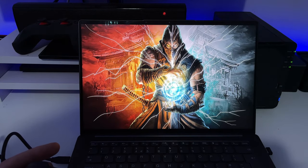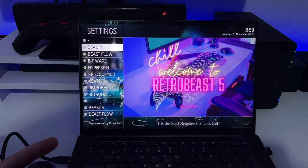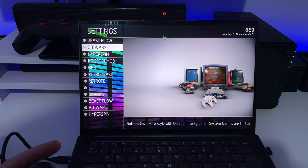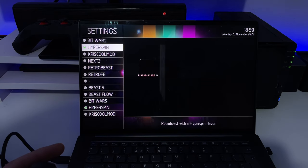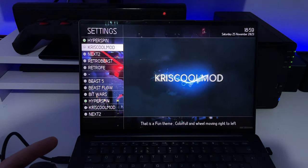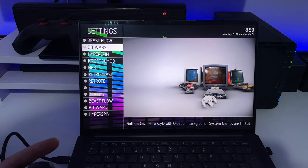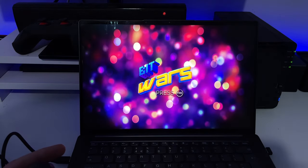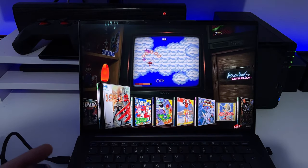Here we can change the themes — you've got some different options: Beast, Bit Wars, HyperSpin, and Chris Cool Mod's own theme. These are really nicely made. Let's try Bit Wars — that looks quite good. Let's click on that and we can see Bit Wars is now applied.